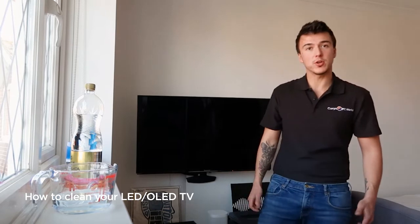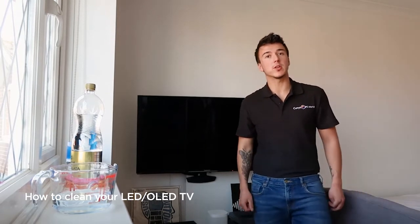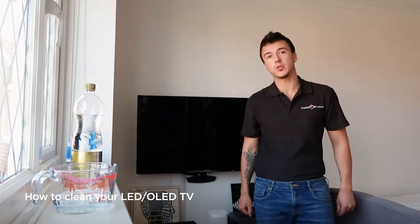Hello, my name's Josh. I work for Currys PC World and today we're going to have a look at how to clean the screen on your television.